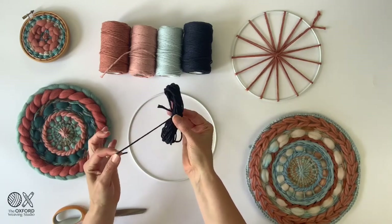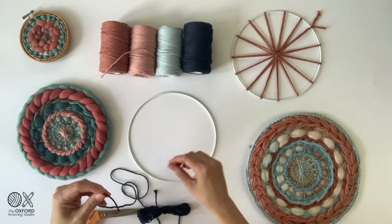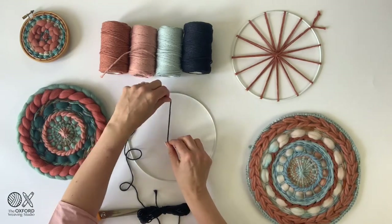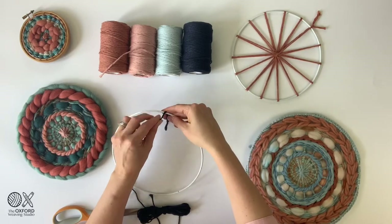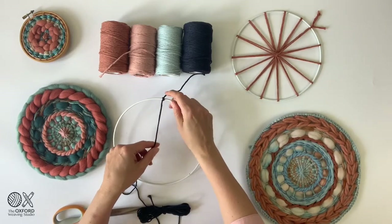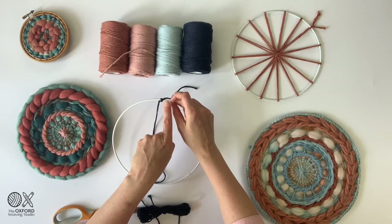Once you've got your bundle, pull out a little bit of extra string so that you have a working end. Measure your working end to roughly half the diameter, and we're going to tie a simple single knot on the outside of the ring just so you can hold it in position. The reason for this is because we're going to want to undo it at the end.